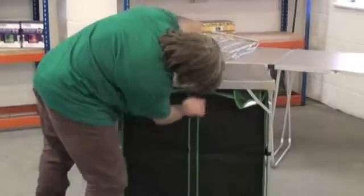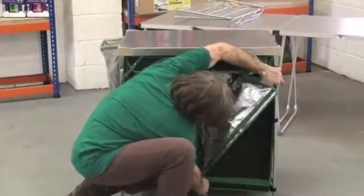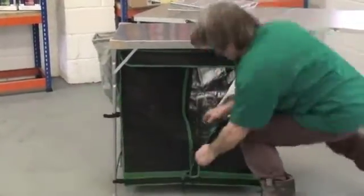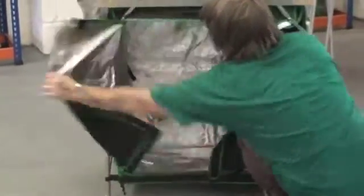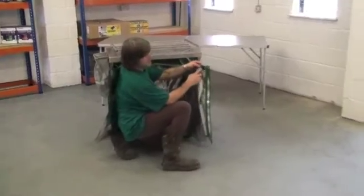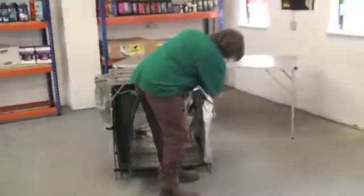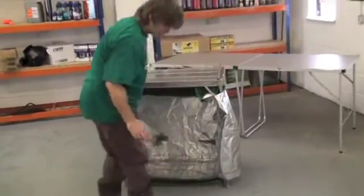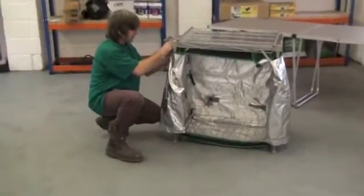Open the tent up — the handy little thing about this tent is you've got a little bit of velcro here, and you can pull back the door and attach it to the side so it holds your door open. That gives you nice access in there without the door slapping around getting in the way.